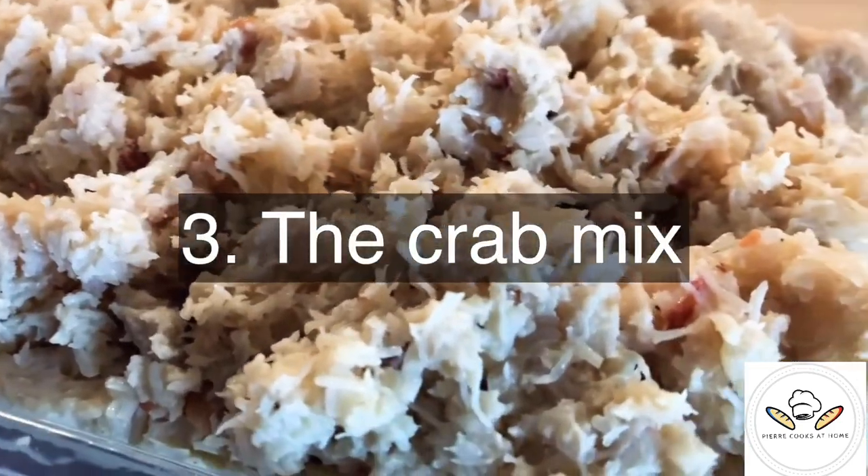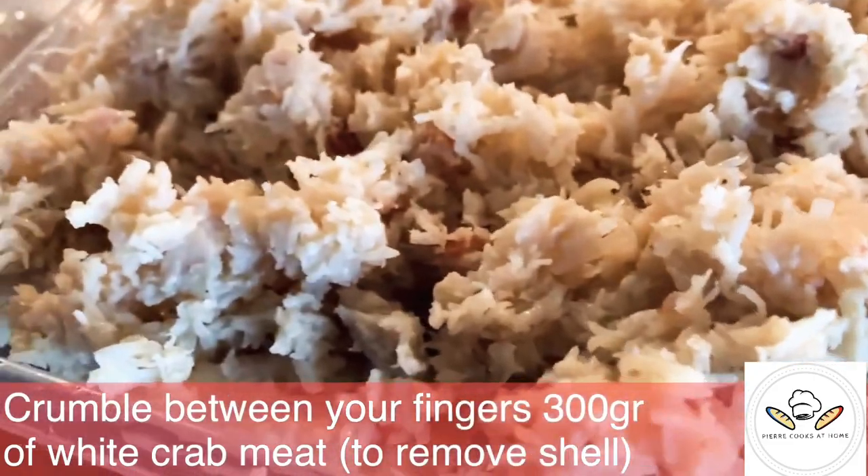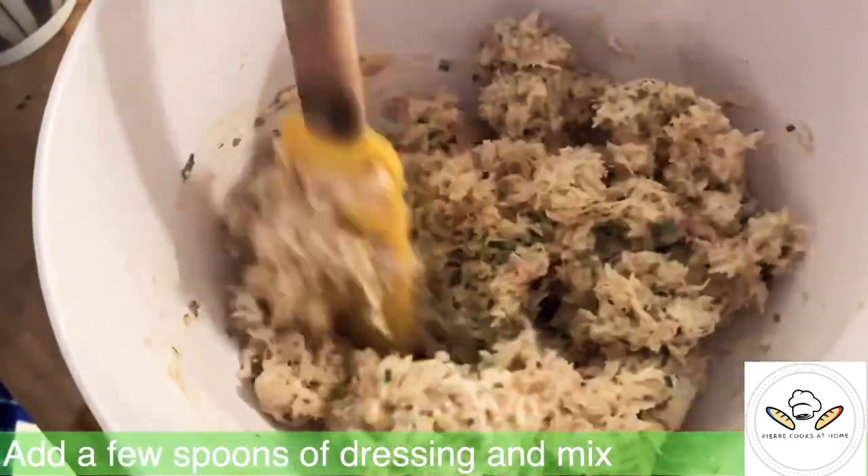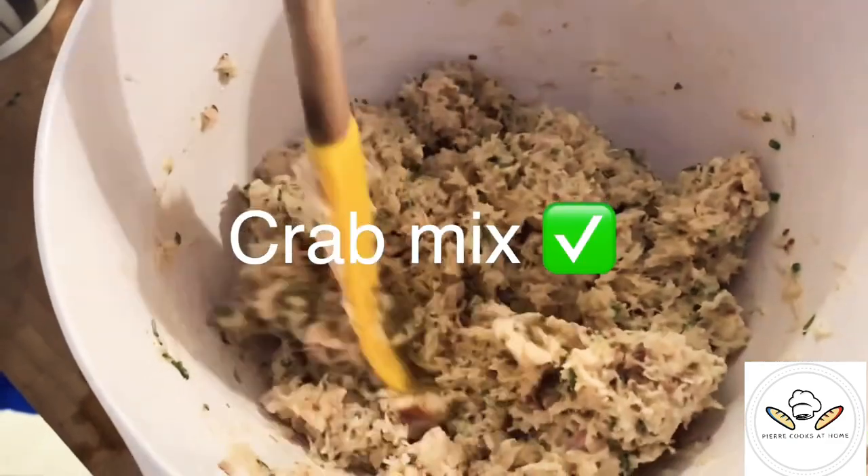Step number three is going to be the easiest step of the entire recipe. You just take some crab meat, crumble it, add the dressing, and it's done.